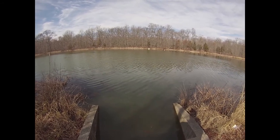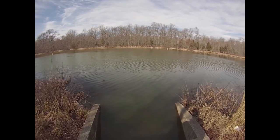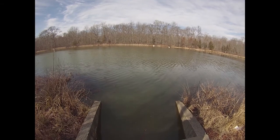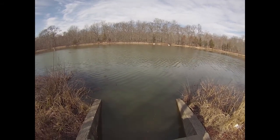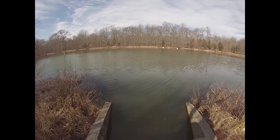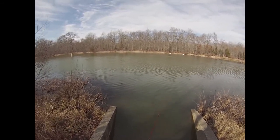There's a pickerel right out there. He swiped at it. I think he swam off — probably saw my ugly face and skedaddled. Can't say I blame him.